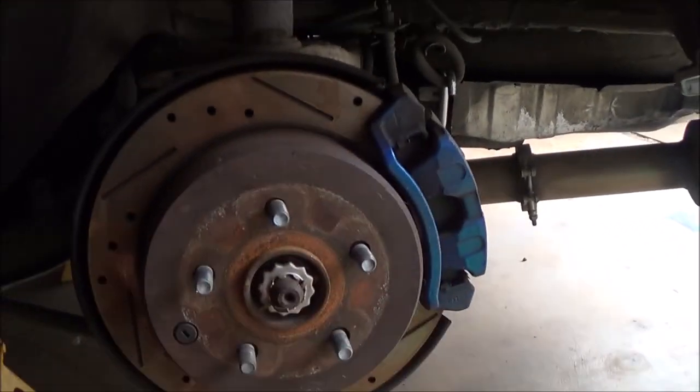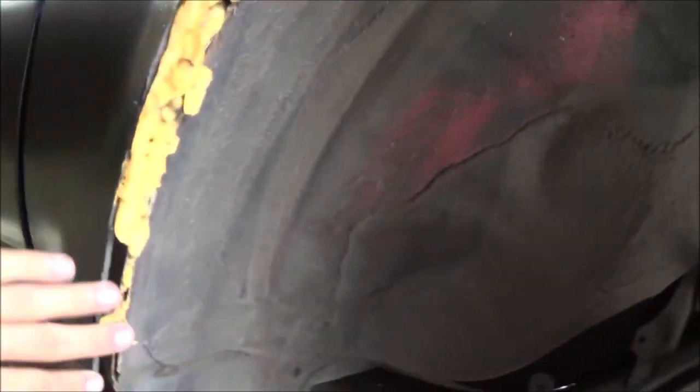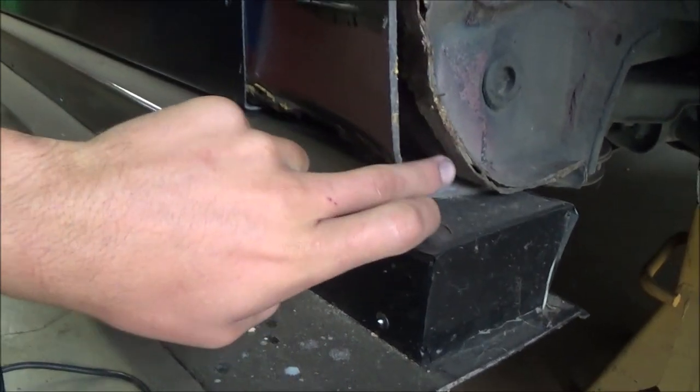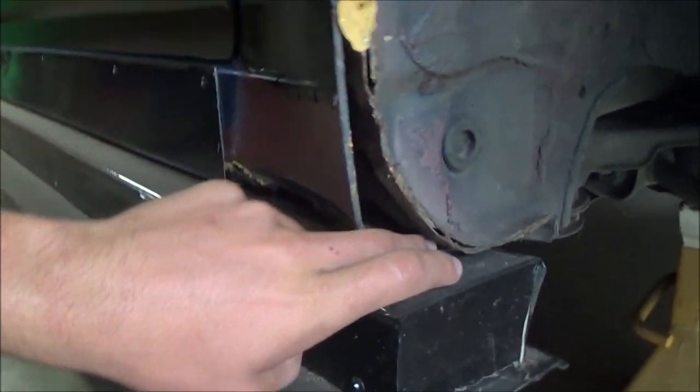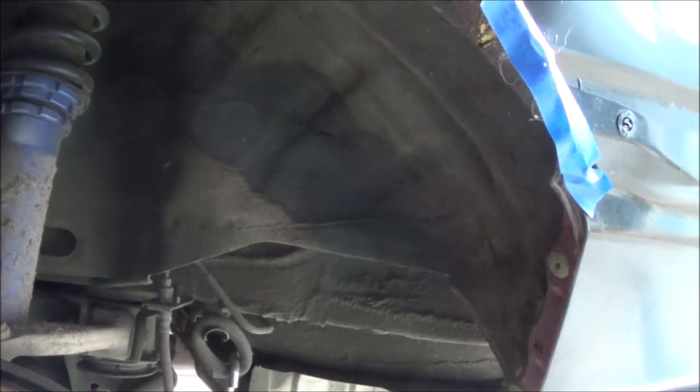I also need to paint the wheel well area red and seal everything up. I'm using expanding foam in that area so I don't have to build a specific thing, which is working great. I just haven't finished because once you start a can it's kind of weird to stop since it fills itself.